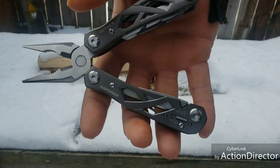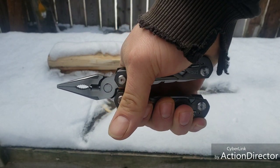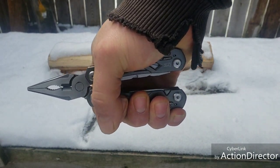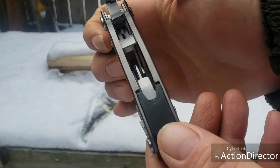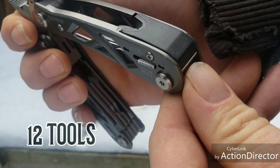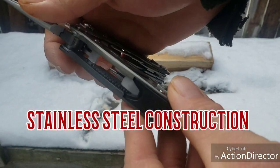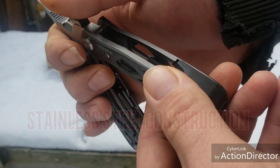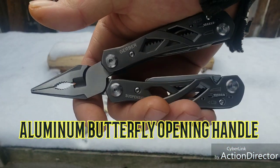All right, let's start off with a 'yay' on the handles. You bear down on them and they feel good. You want to know why? Because they rounded all the edges and put these rubber pads here. Damn, that's nice - really nicely milled out, rounded off. Way to go Gerber.